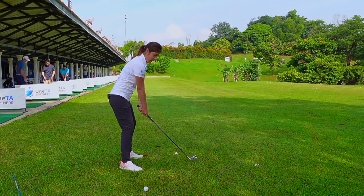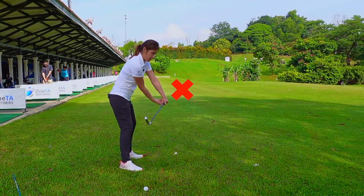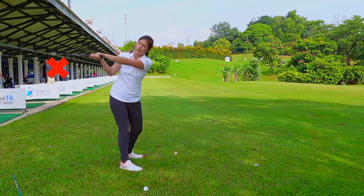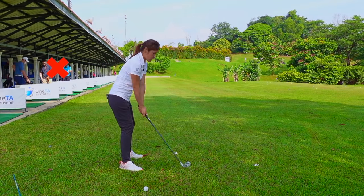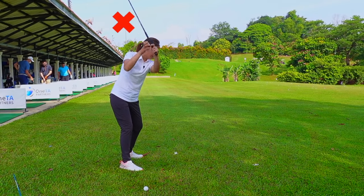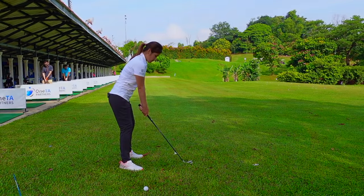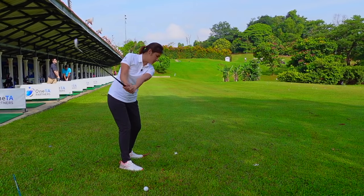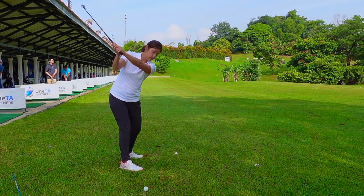If we start with our hands getting disconnected from the body — where the butt of the club points down the target line — we're going to start getting flat and the arms will get behind you. Some people tend to just bring the arms out without turning the chest or the hip. So just be really careful: you have to get into the small swing position first, hinge, and then extend the right side with a slight shoulder turn and hip turn.